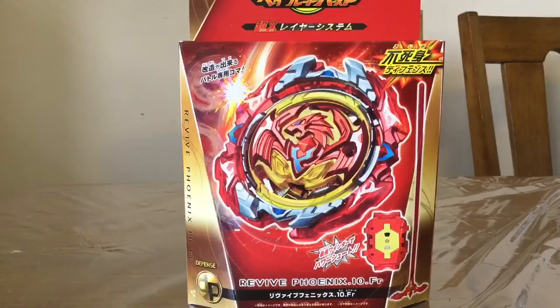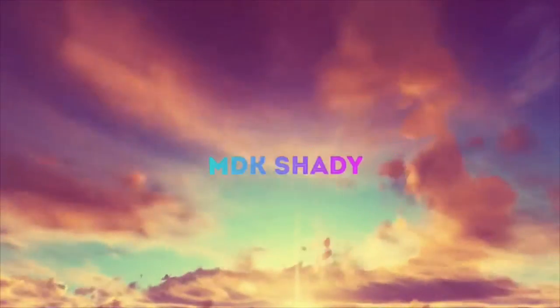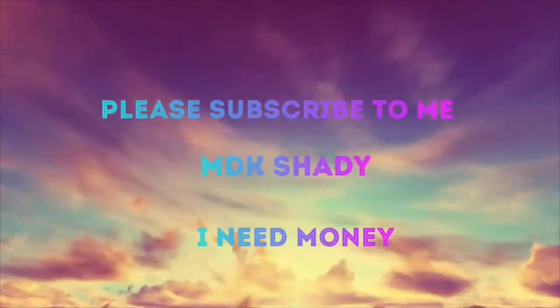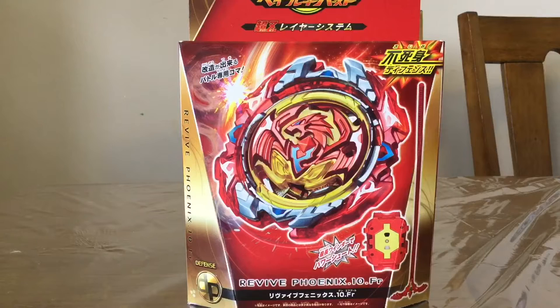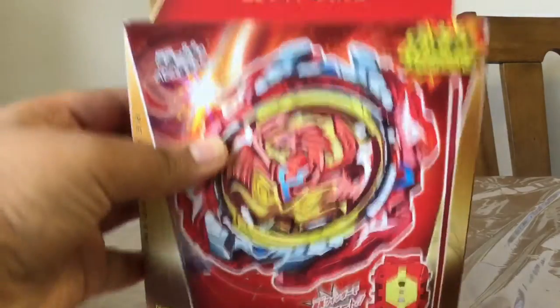Hey guys, I'm NikaJD here and I'm back with another Beyblade vs Chouzatsu unboxing. This time we have Revive Phoenix 10 Friction. This thing actually got lost in the mail for a couple of weeks, which is why it's so late. But anyway, now let's look at the box.